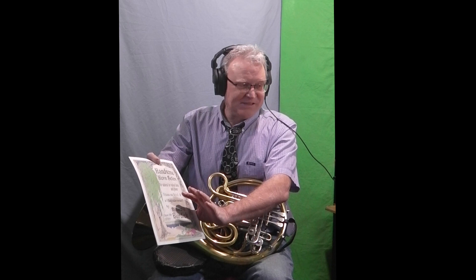Handsome Horn Solos — I wrote it for natural horn, and today I'm going to start performing them on valve horn. I'll see if I can get one a day out. This is Opus 318 No. 1, Handsome Horn Solos for natural or valve horn with piano.